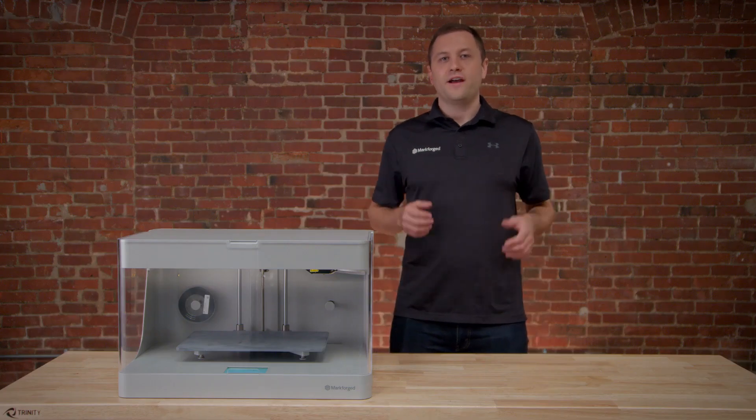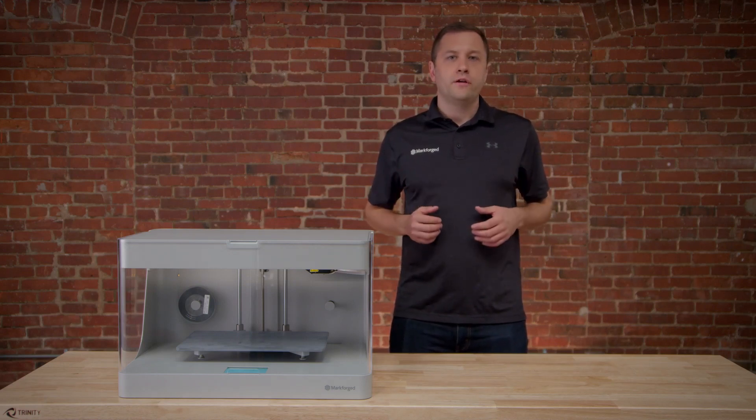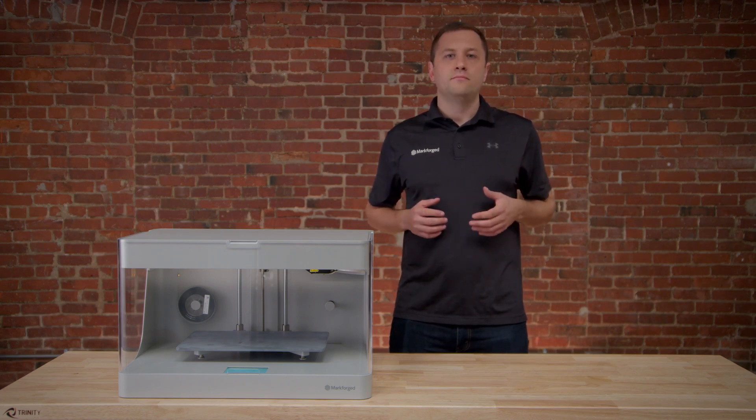And that's it. Our Mark II is set up and ready to print. If you have any more questions or need more assistance with your printer, you can always head over to our support website at support.markforge.com. Happy printing!